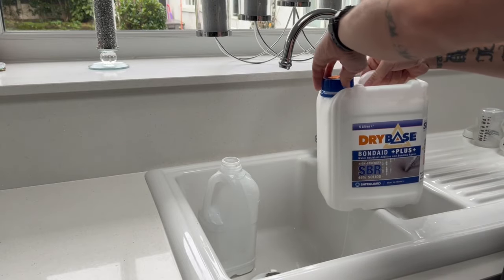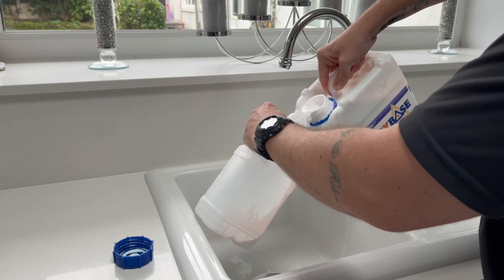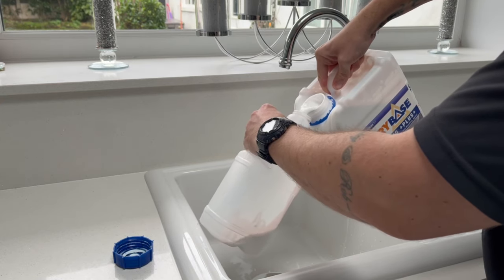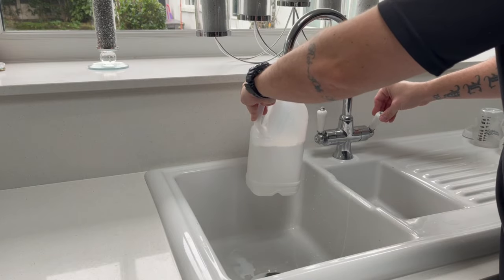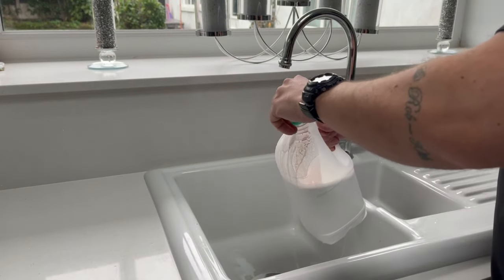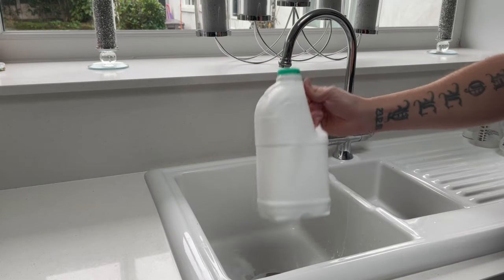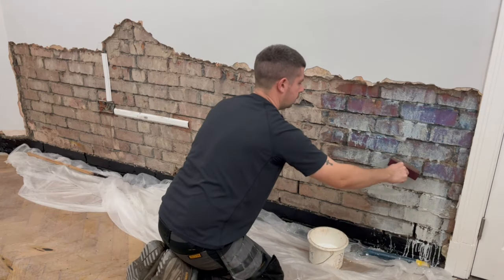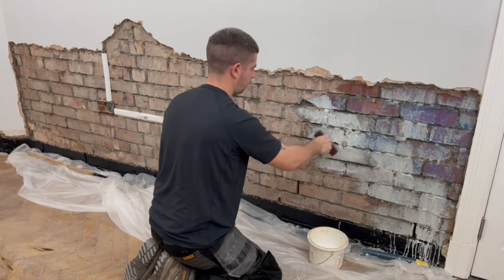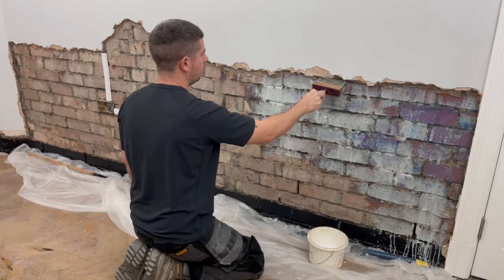This is the SBR bond to prime the brickwork and bond it to the plaster. It was quite watery but the instructions say to add one part SBR to two parts water, so that's what I did — just followed the instructions. Give it a good mix in an old container, put it in a paint kettle, then paint it on the wall with a good even coat. It is very watery so it will make a mess.